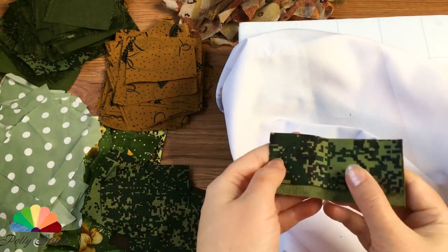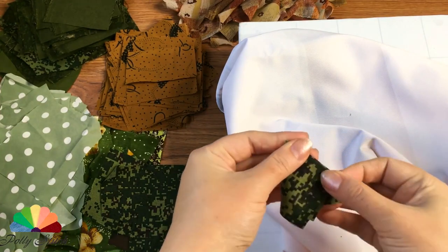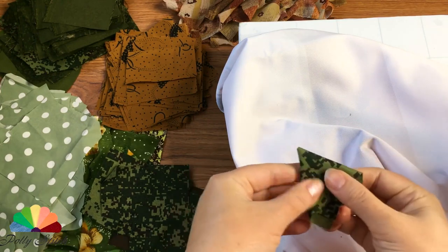There are many options for folding these blanks and sewing technology. On my channel, I show the version of thin fabrics that I sewed from the center.